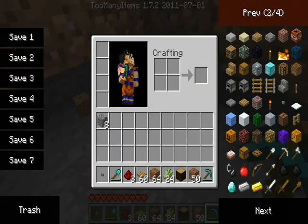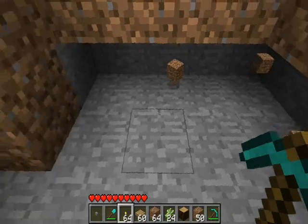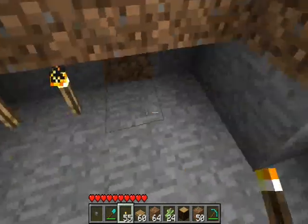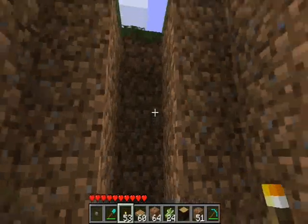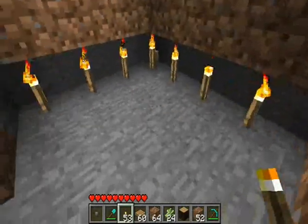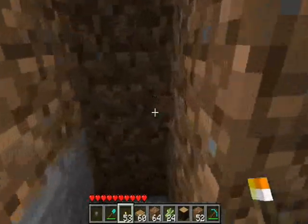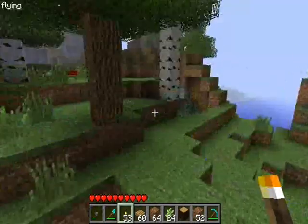Then you place torches right around the corner, right around the back, and it makes for an epic fall down. Anyways, it doesn't matter — as long as every third level you're going down, you dig three down again and repeat the process. Then you place your torches in here, and if you're like me, just use the flying mod.